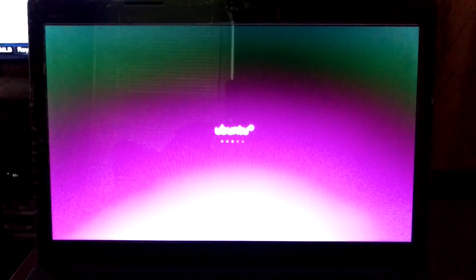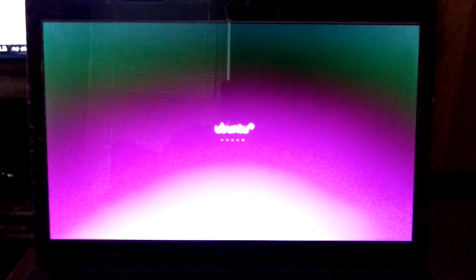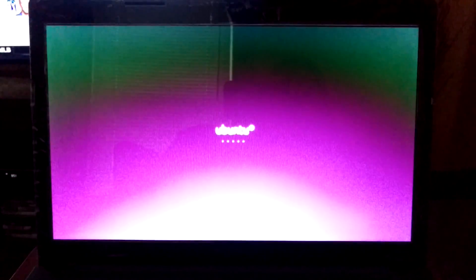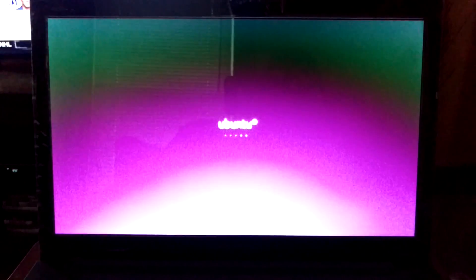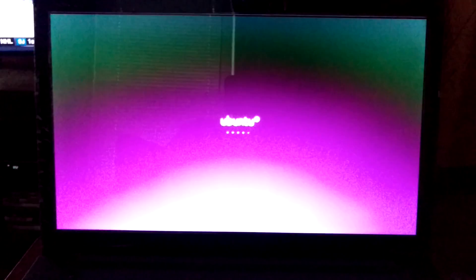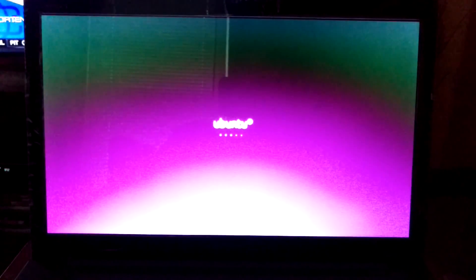This process usually takes a little bit. The reason I go to 'Try' instead of 'Install' is that last time I tried to install directly, it gave me an error and wouldn't allow it. So I have to go to 'Try' first — for whatever reason 'Try' works — and then after that you go to Install, which gives you options: install over the existing OS or install alongside. In this case we're going to be installing alongside.